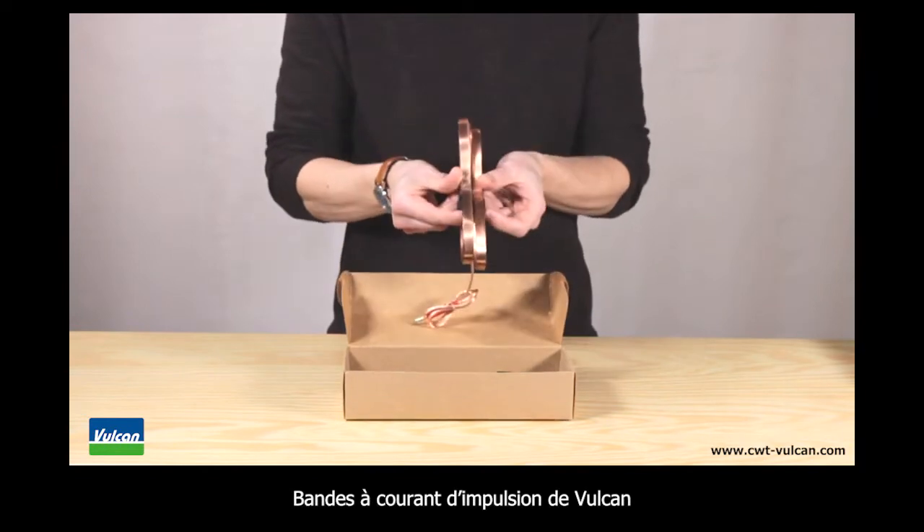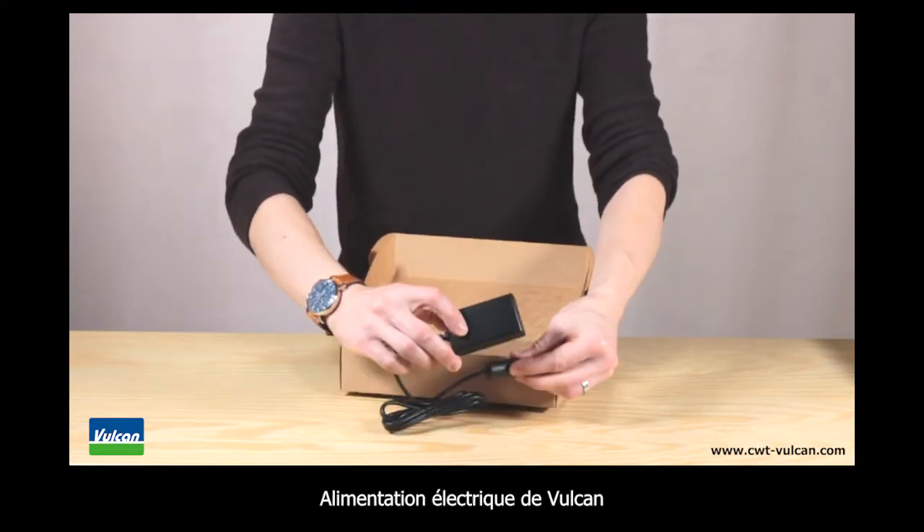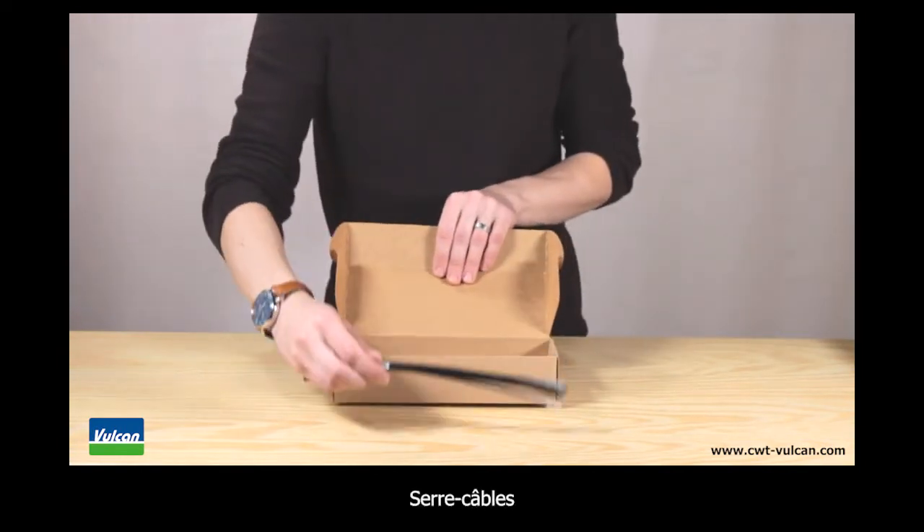The Vulcan impulse bands, the Vulcan power supply, and the Vulcan crux and cable ties.